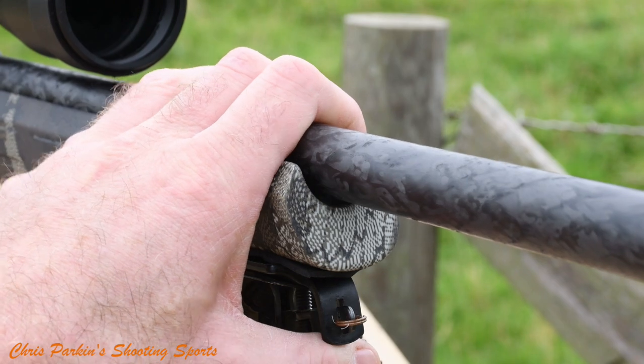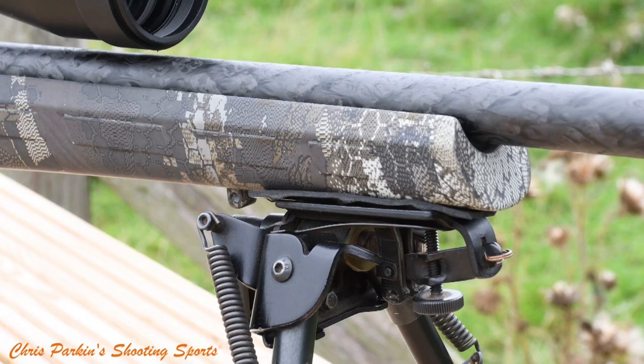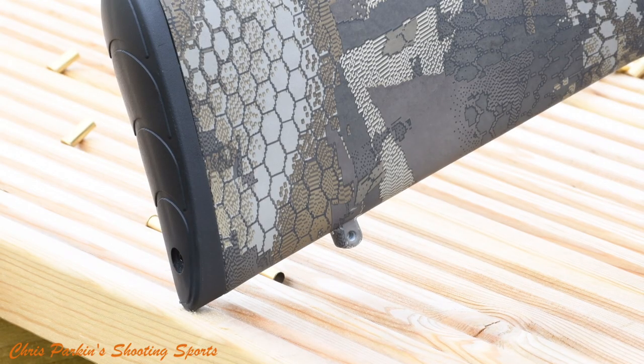Here you can see it's fully free floating, still quite stiff. It features two studs for a bipod and a sling. You can also see the other sling stud on the underside at the back end of the rifle.